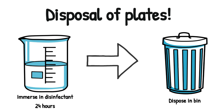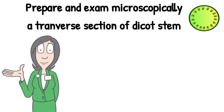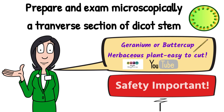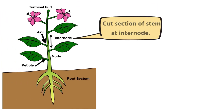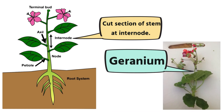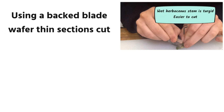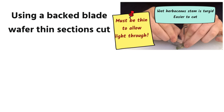The next experiment involves the dicot stem: to prepare and examine microscopically a transverse section of a dicot stem. Note that the diagram is very important. You can use various samples, but geranium or buttercup are two herbaceous plants that are easy to cut and often referred to. Because you use a backed blade, which can be particularly dangerous, make sure you can outline your safety features and precautions. When you have your geranium plant, you cut the section of the stem at an internode. Using a backed blade, you cut wafer-thin sections; the stem should be wet because a wet herbaceous stem is turgid and easier to cut. The samples must be very thin so that light from the light microscope can pass through them.